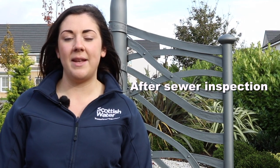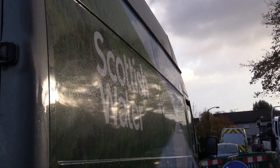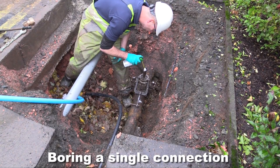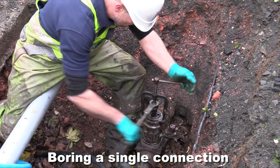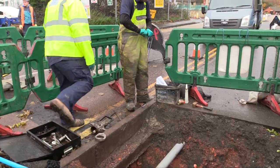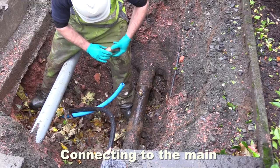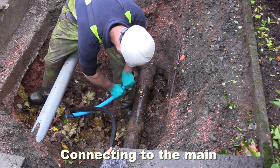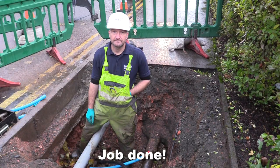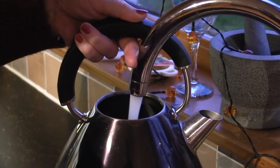After the sewer inspection, if the inspector confirms it is to Scottish Water standard, the connection process will proceed. Now you know the process — let's hear from a Scottish Water customer with a pertinent experience organising a single connection.